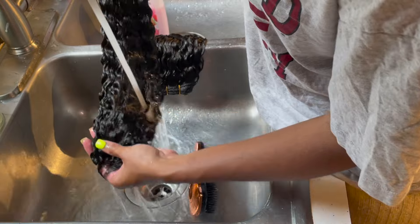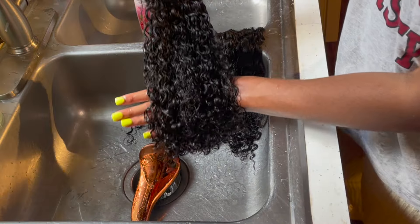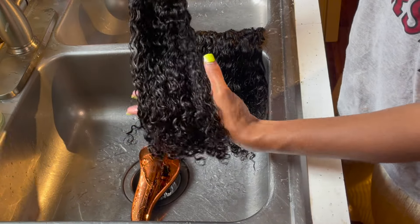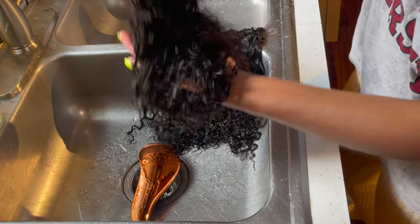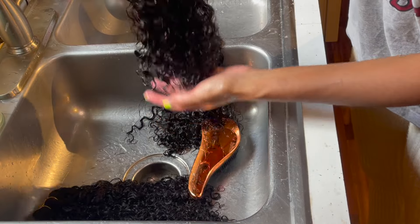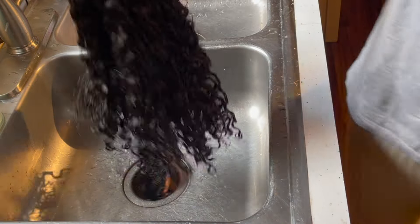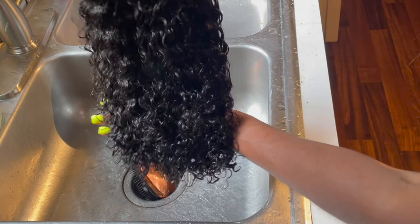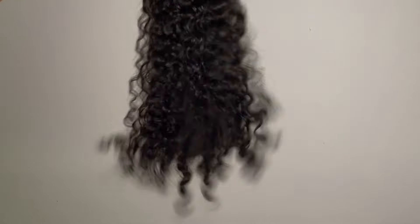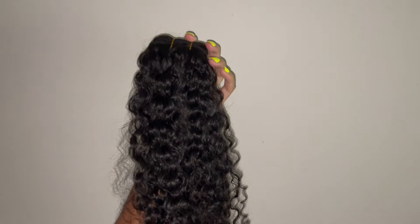I'm taking my tangle teaser detangling brush and brushing through the bundles, making sure that they're very detangled and the curls are defined. This is what it looks like — completely different from the beginning. And this is the hair once it's halfway dried. Y'all see that the curls are popping. It looks very different from before, so make sure y'all wash and condition your bundles before you install them so they can look like this.